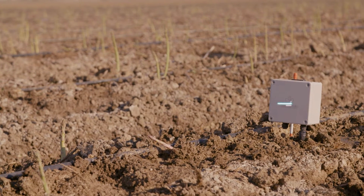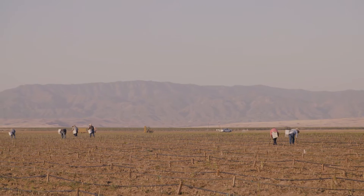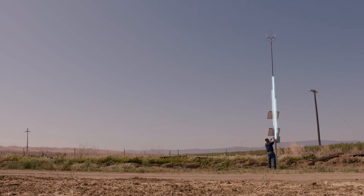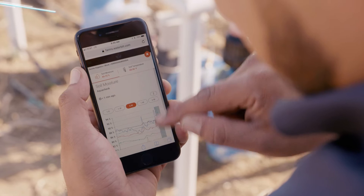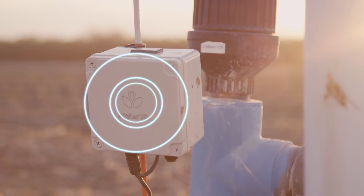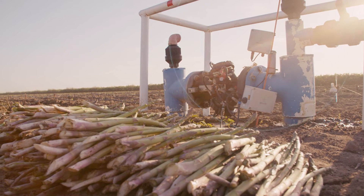We use a soil moisture probe that's in field, connected to a wireless transmitter that uses radio to communicate with a base station located on a farm. That base station takes the data communicated via radio and is powered by the AT&T Internet of Things, converts it to a cellular signal, which is then uploaded to the cloud so a farmer has access to their data and is also able to take control and trigger and automate valves or pumps, as a means of actually achieving an efficient irrigation cycle.